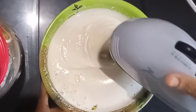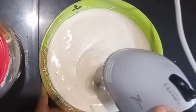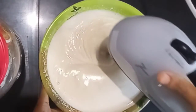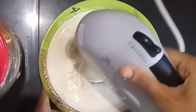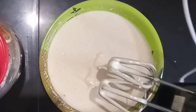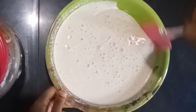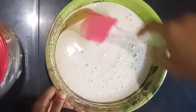We will also add vegetable oil in a small bowl. Now just mix the oil into the orange bowl at low speed.